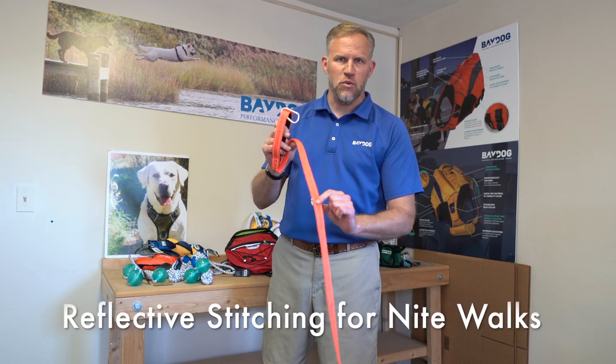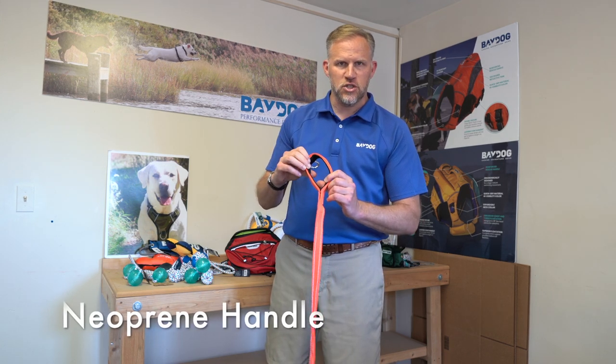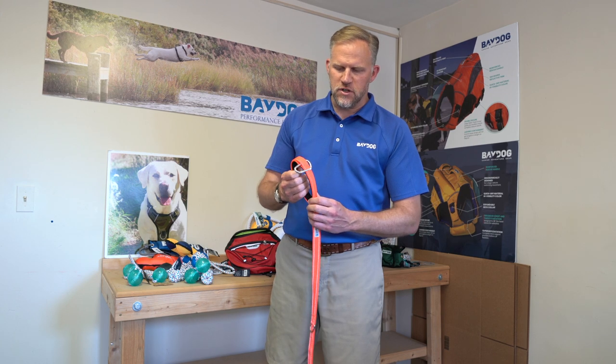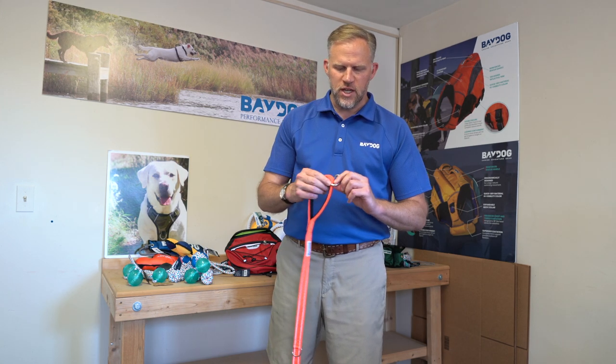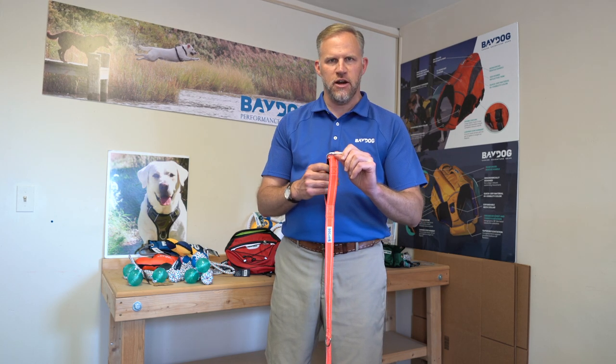We added reflective stitching throughout which shows up really well at night. We added a neoprene handle so it's super comfortable. And then when I first got my dog, I noticed all the dog walkers had a carabiner clip on the handle of their leash which they use for a bunch of different things. So what we did is we sewed a gap between the two layers so we could insert our own carabiner.